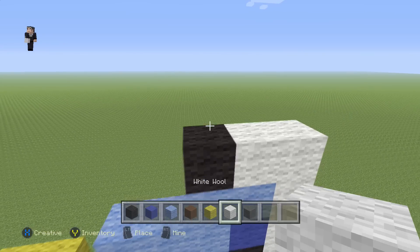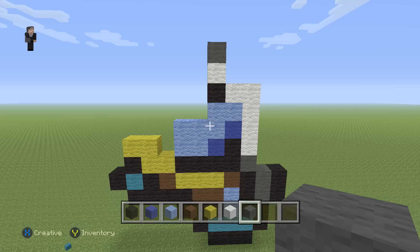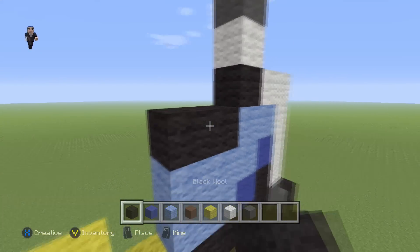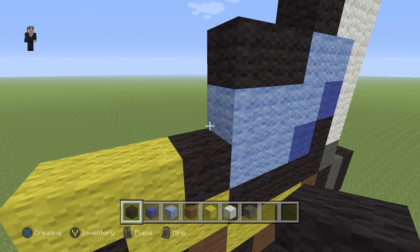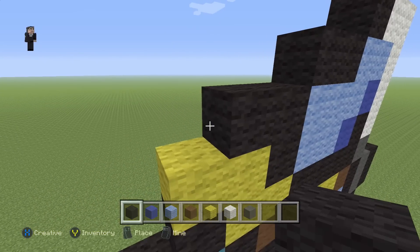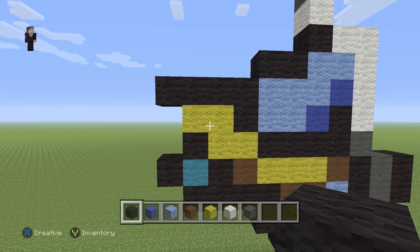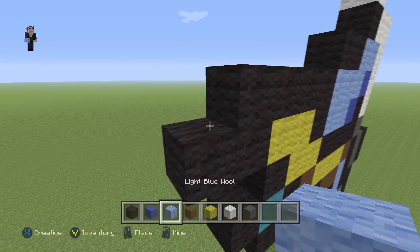We're going to go back up here and add a black wool with a white on top, and then on top of the white place one gray wool. Then we're going to grab our black and add two black wools here. In this section we're going to place one black wool and then four on the top towards the left: one, two, three, four. Then we're going to add two black wools with a light blue in the corner.